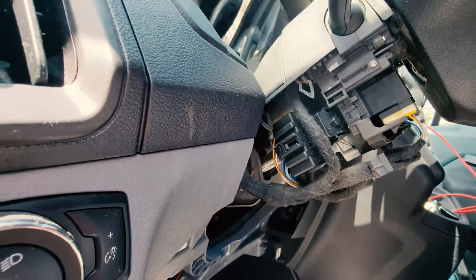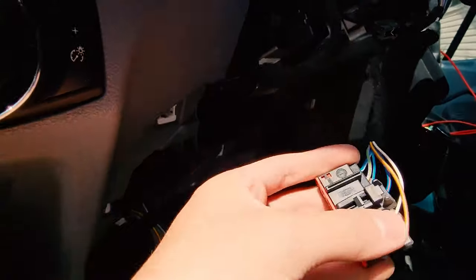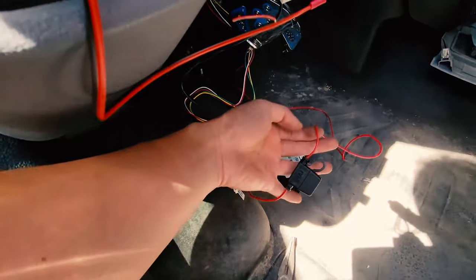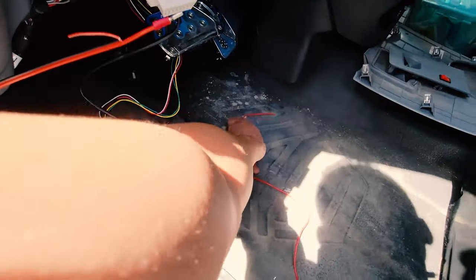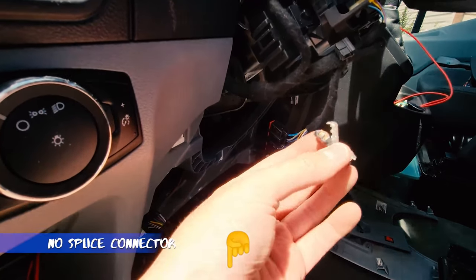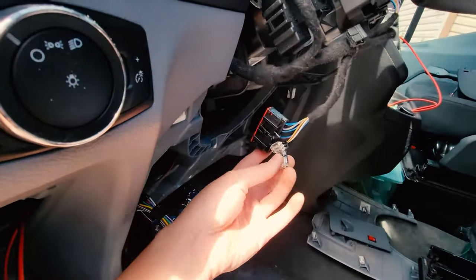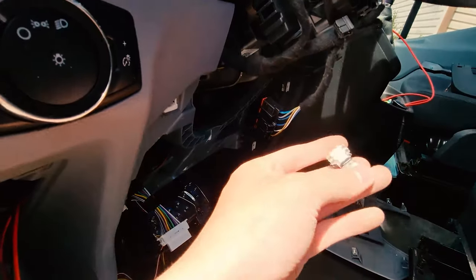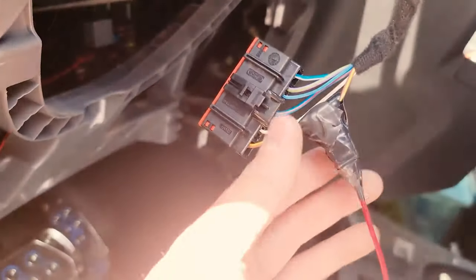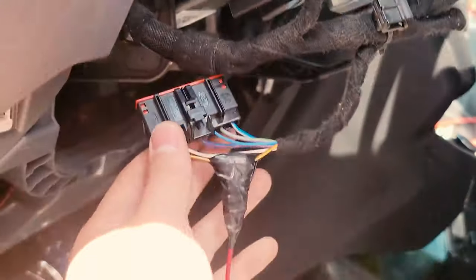I'm going to take it off and start again — there's a little tab we can push and the whole unit comes off, making it easier to access and tap into this wire. This wire needs to be connected with the wire that has a fuse. Since I'm not great at soldering, I purchased connectors that eliminate the need to splice and solder. I'm planning to use these to connect the red wire to the ignition cable. I always like to tape it up for safety measure, then plug it right back in.